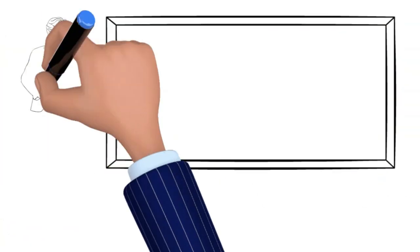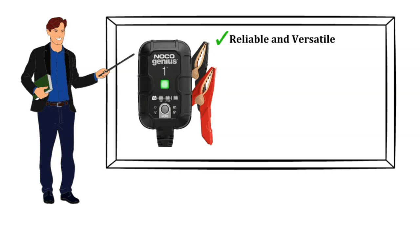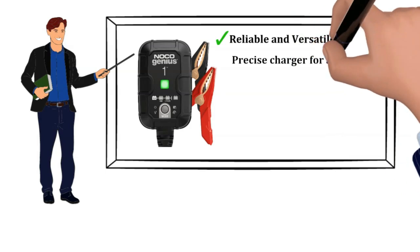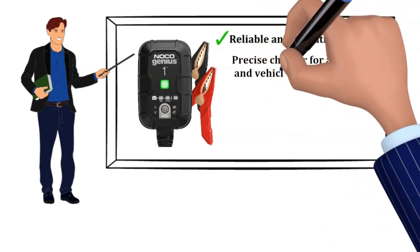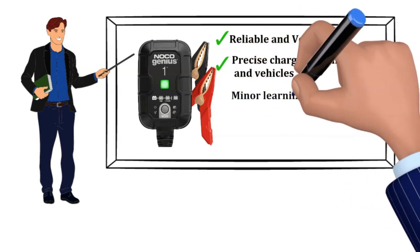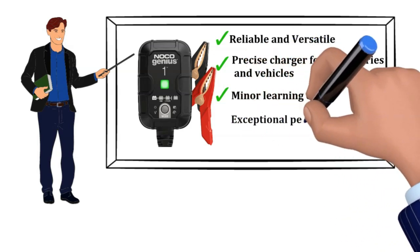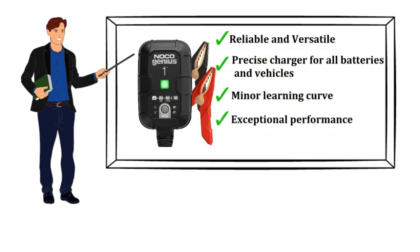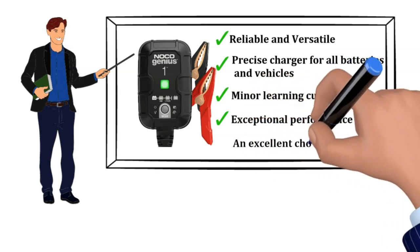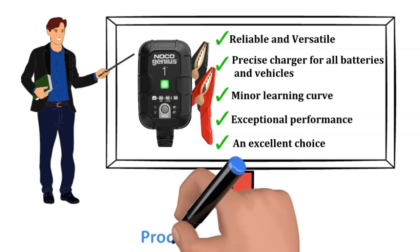In conclusion, the NOCO Genius One smart battery charger has proven to be a reliable and versatile tool for maintaining and reviving a variety of batteries. Its precision charging, dead battery recovery, and compatibility with different battery types and vehicles make it a valuable addition to any garage. The minor learning curve and higher price are outweighed by its performance and convenience. If you're looking for a smart battery charger that does it all, the NOCO Genius One is an excellent choice. If you want to buy or know more about it, a link is given in the description below.